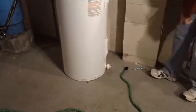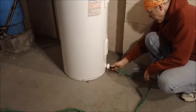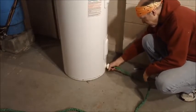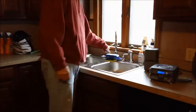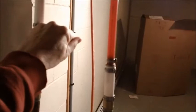Next, after the breaker's off, you've got to drain the tank. Down at the bottom of the tank you have a drain valve — just hook it up to a garden hose. Luckily for me, I have a drain right in my basement so I can just open it up and drain the tank. Things will go a lot quicker if you open a hot water line furthest away from the tank, then go ahead and shut off the inlet. Once you're empty, you're good to go.